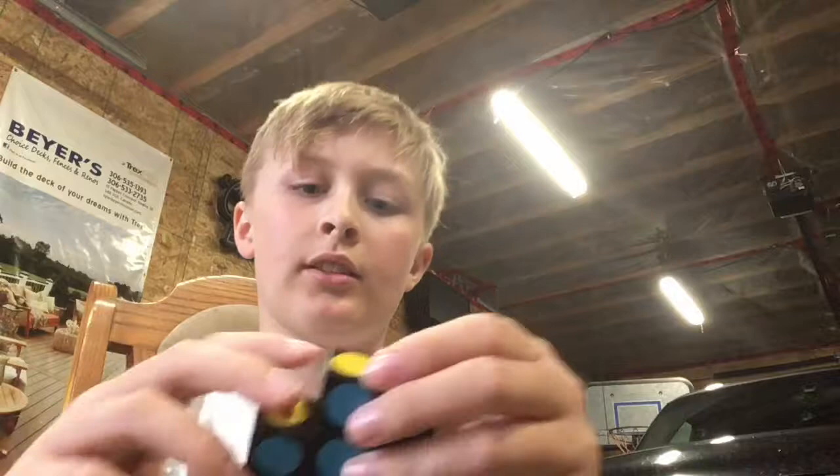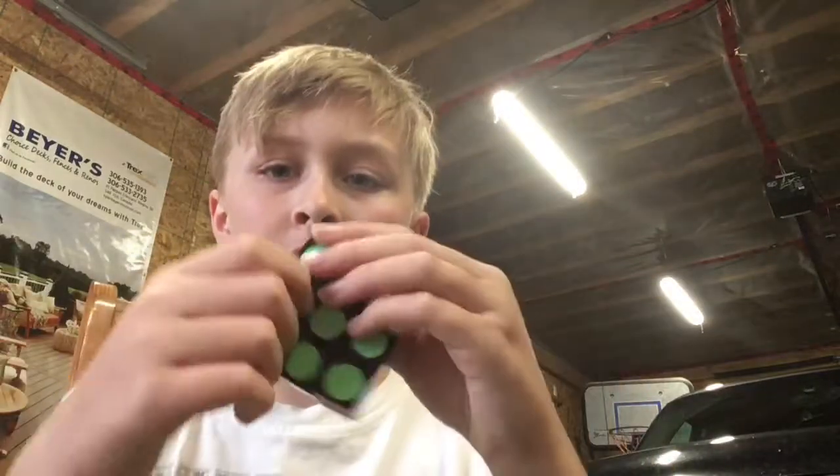On Easter my grandma and grandpa were here and my grandma was playing with it, then the center popped out, then a bunch of little things in here popped out. I think they're for holding it together so that pieces don't pop out. Got all those out — so now a center pops out really easily.